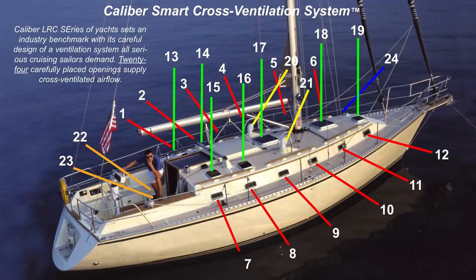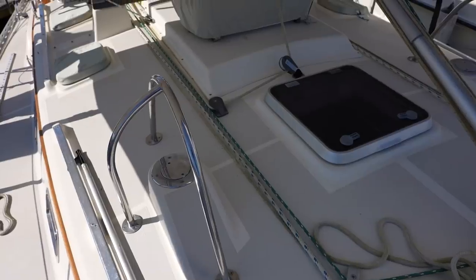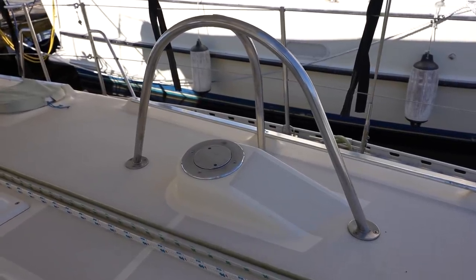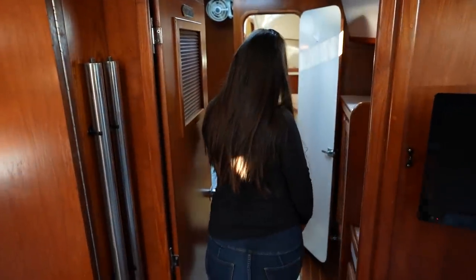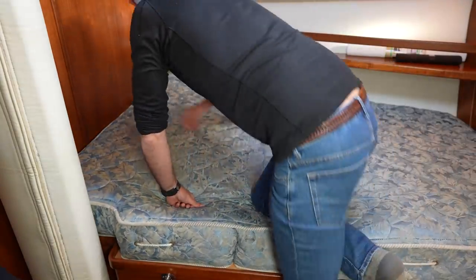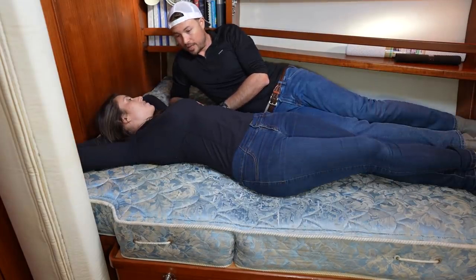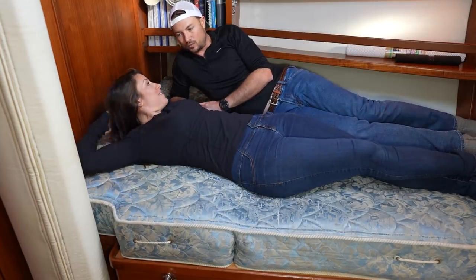As for ventilation, this boat is probably the best we've seen so far. It seems like they've put a hatch just about everywhere possible, all the portholes open, and they're regularly spaced throughout the boat. It also has two cowl vents on dorades so water won't get in while you still get plenty of ventilation underway. It's just about as much ventilation as you could get on a 40-foot boat.